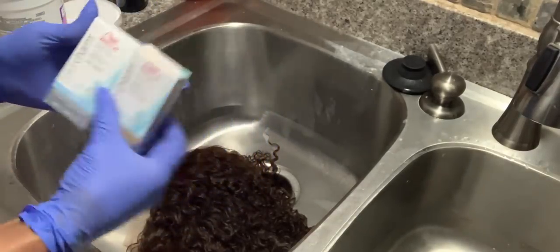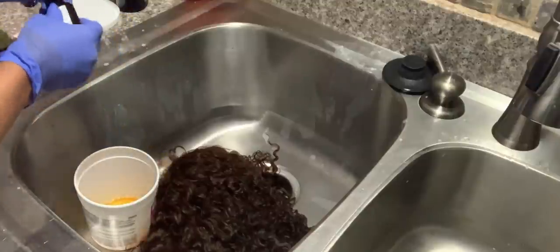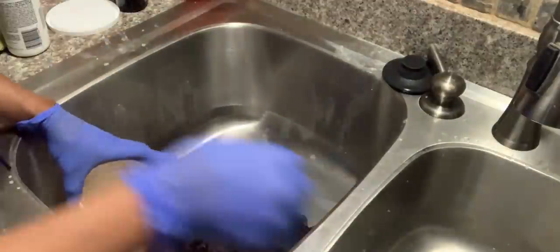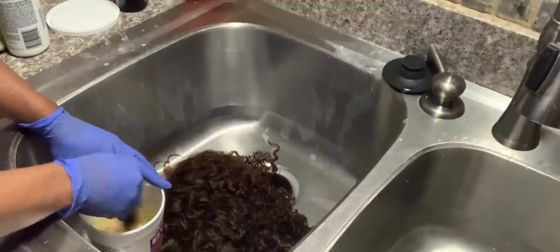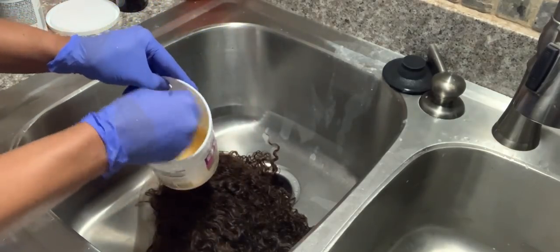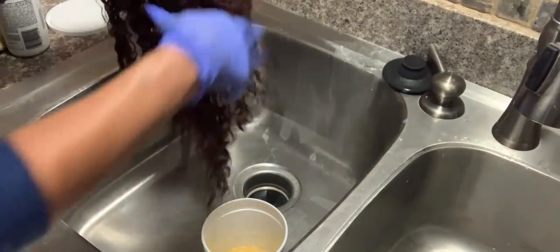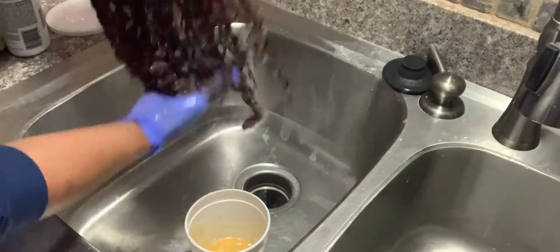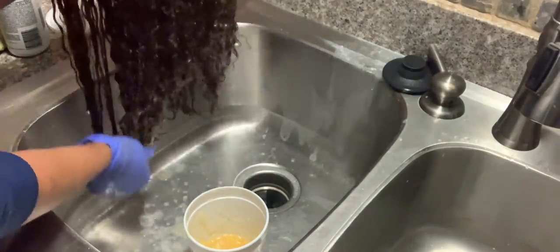I'm going to use T27 and T18. I wish I would have only used T18, but I did both and she came out gorgeous. If I could go back I would only use two of the T18s. I mix that with 30 volume developer, then completely saturate the hair in the toner and let it sit for about 30 minutes. Two bottles of toner was plenty — I had a little left over. Toner goes a long way; it kind of stretches.